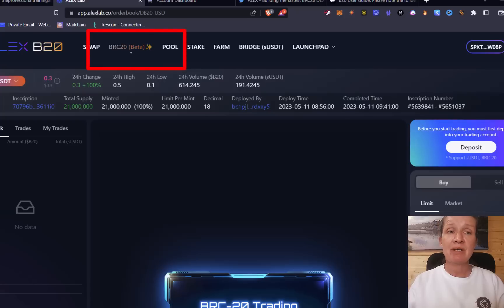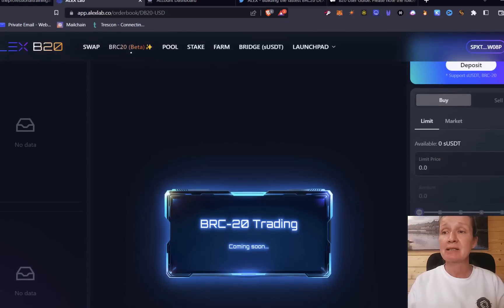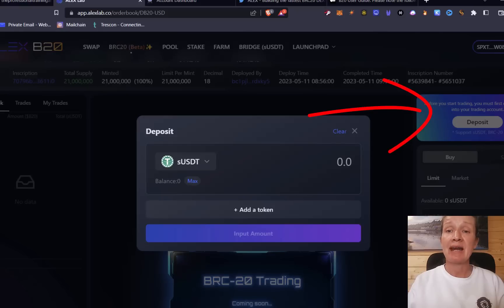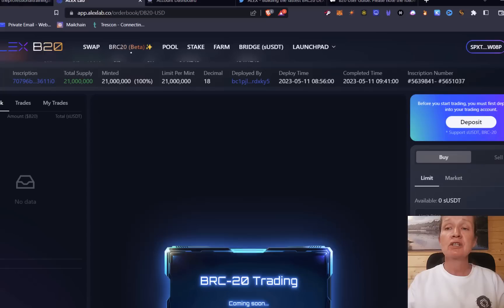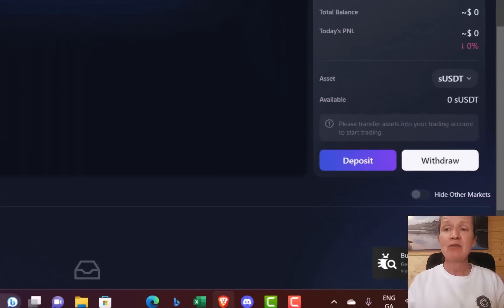Over in the BRC20 beta tab it lets us know trading is coming soon. Press deposit, enter how much you want to deposit, and select to deposit your funds. You'll then get a Stacks transaction to approve. There is a known issue at the moment — the Alex team are working hard on it and I've flagged it myself because it's happened to me too: once your tokens are deposited, the trading account balance may not show up on the right-hand side. Don't worry if that happens to you as the team have promised to resolve it. You can also withdraw your funds from this same area.